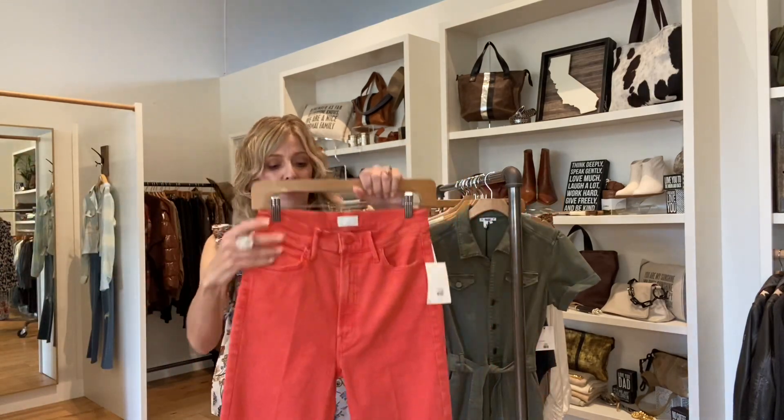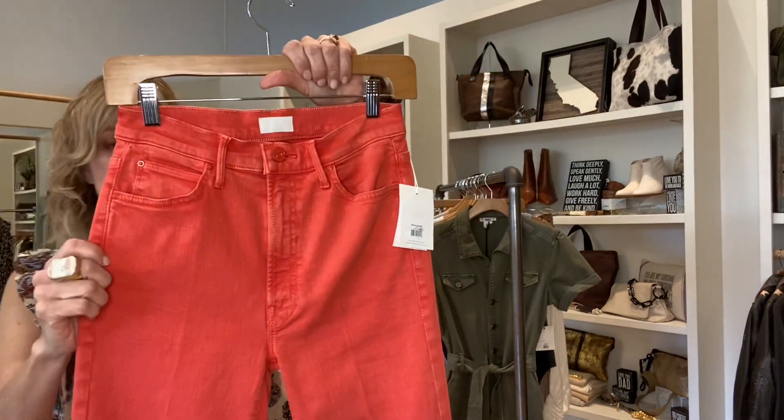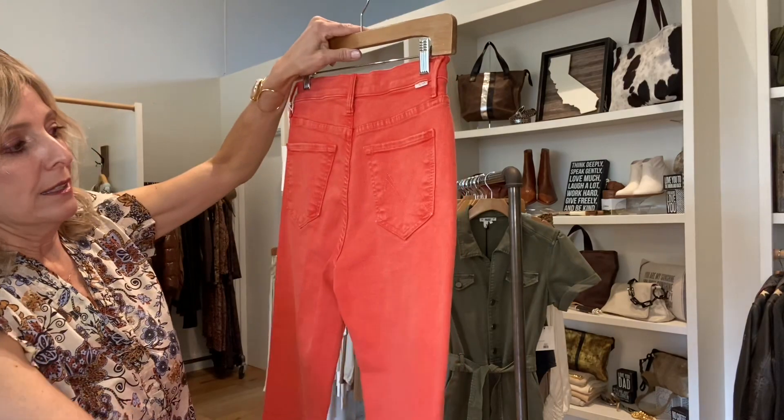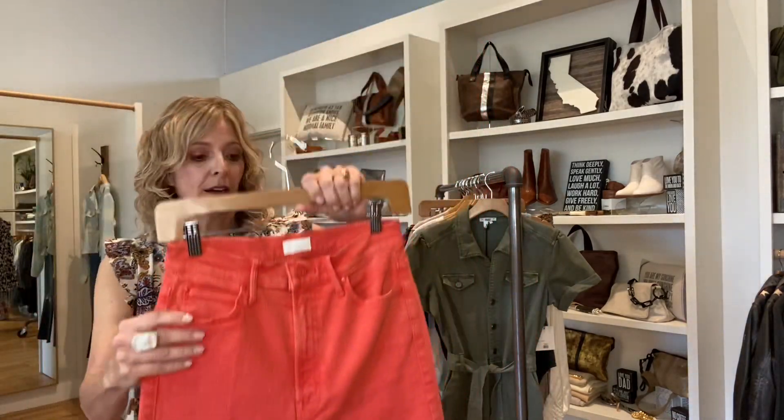If you haven't already seen, the Mother came in in this really pretty, kind of orange-ish, tomato red color — it's so pretty. It's a great, easy summer cane.